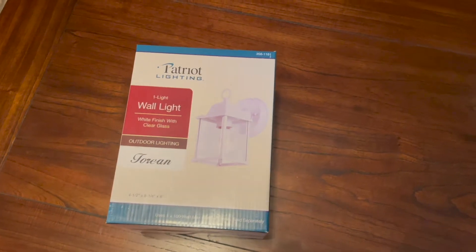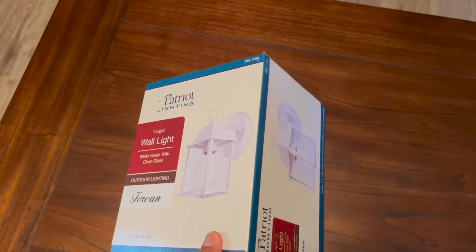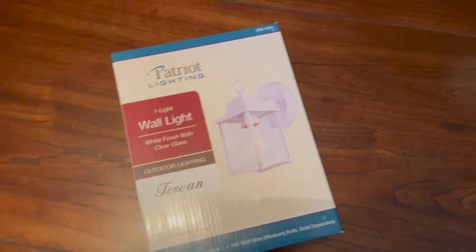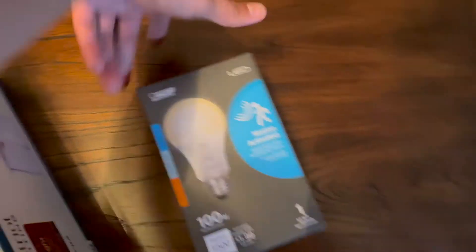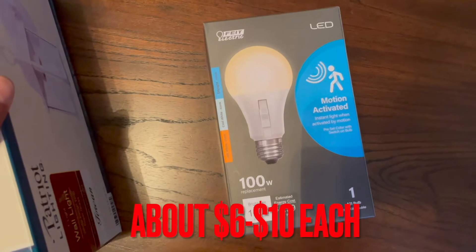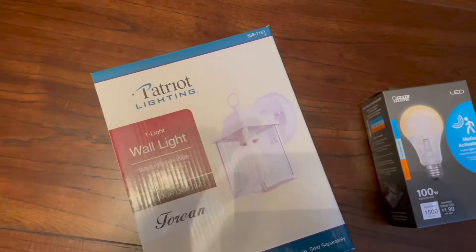This is the light fixture that I'm going to be changing it into — it's just a plain white fixture. They sell motion sensor lights, they're about $50 a piece, and I found this one for about $10. With the price I'm paying, I'm going to be able to change the light bulb about four more times and it'll still be the same price as just using a motion sensor light.